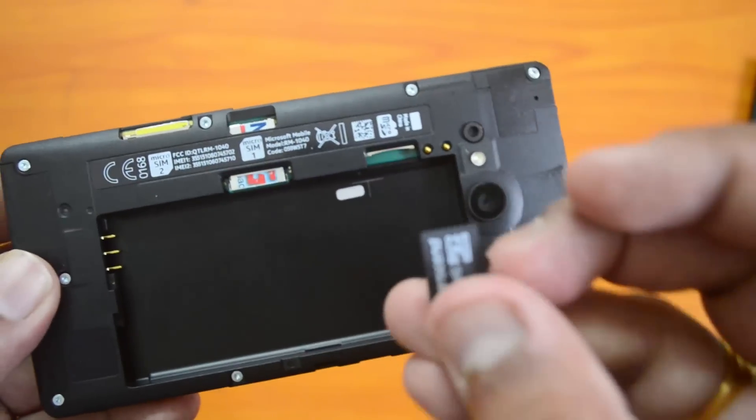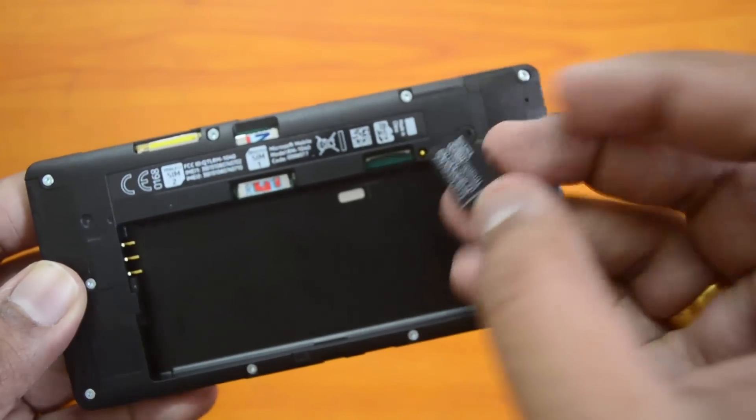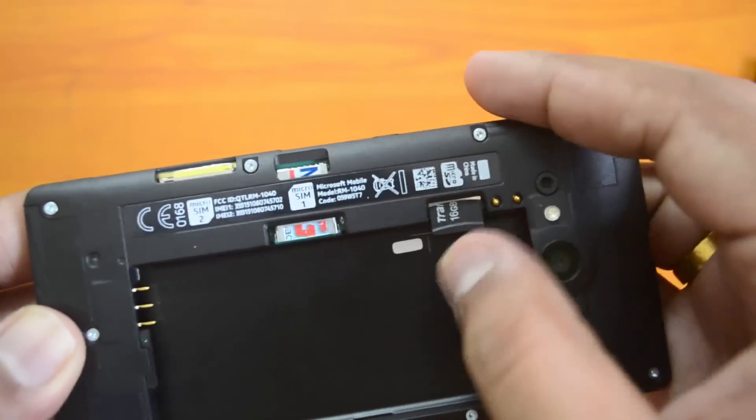Now let's insert the micro SD card. The micro SD card slot is here. You need to hold the micro SD card with the groove on the right side and the chip facing downwards. Let's insert it into the groove — there you go, we have inserted it.